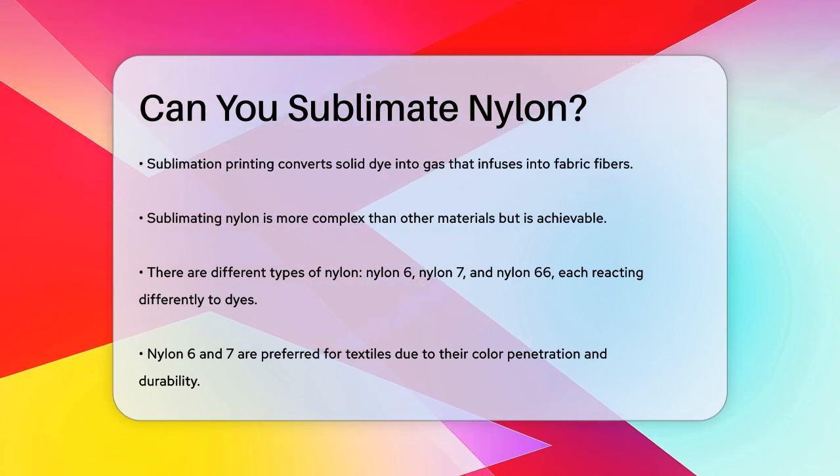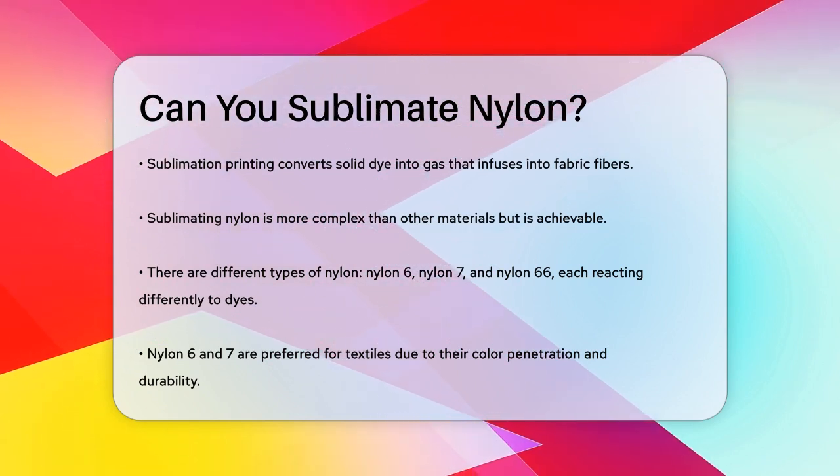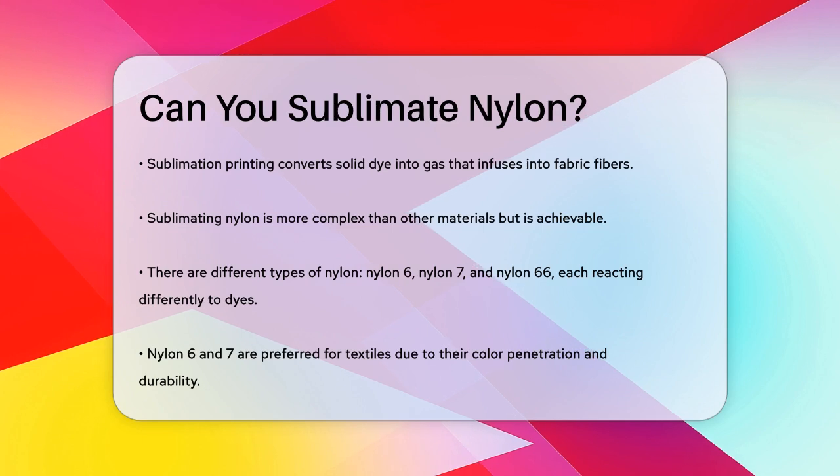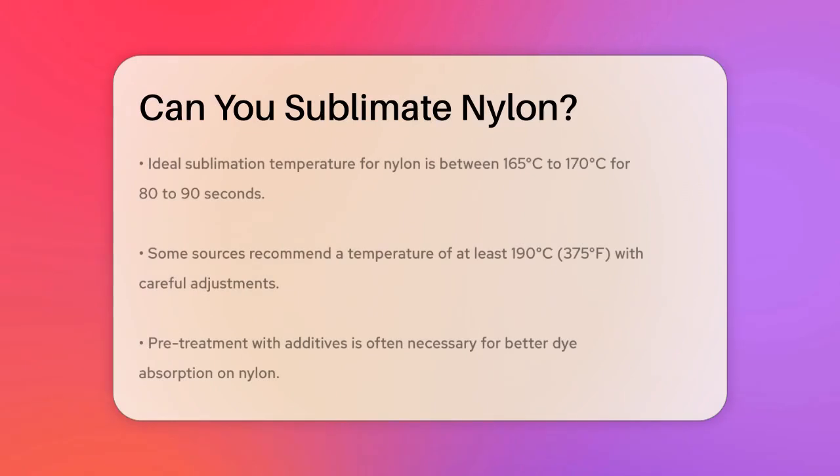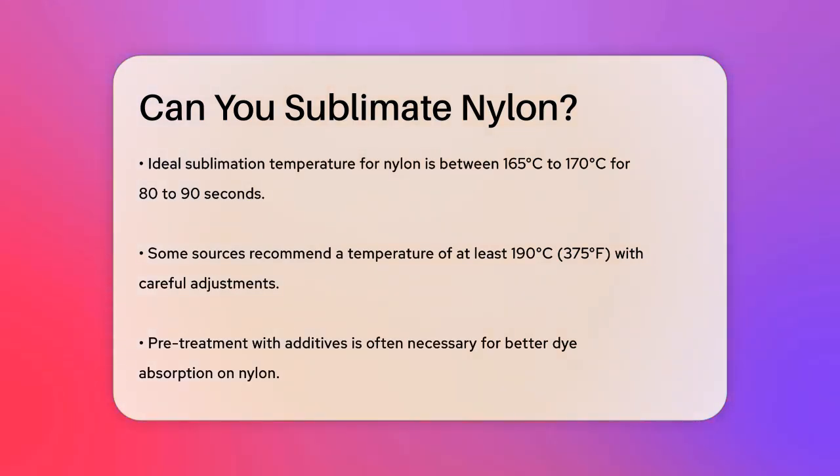First, you need to know that there are different types of nylon, such as nylon 6, nylon 7, and nylon 66. Each of these types reacts differently to the dyes. Nylon 6 and 7 are the most commonly used in textiles because they aid in color penetration and have higher durability and adaptability.